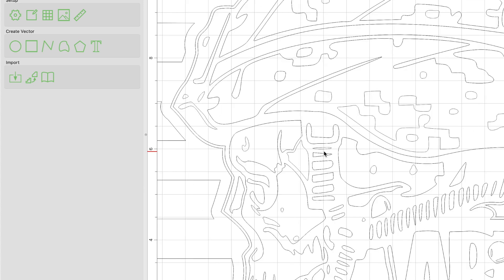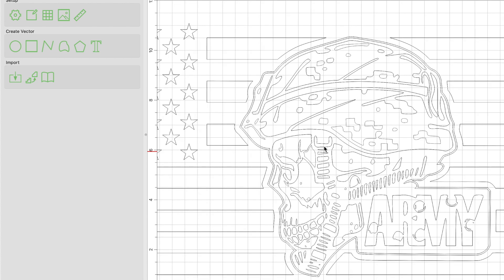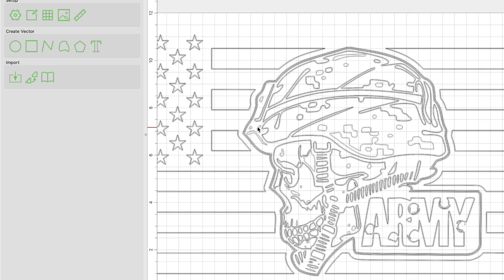So what does that mean? In my experience, I am not able to carve that detail — I am not able to get these two vectors to carve cleanly. What tends to happen is that these will eventually, when they get carved, be merged or blended and it'll just be one larger carved-out spot, and it's not going to look good. So I like to look for these vectors that are really close together. This whole buckle area needs to be cleaned up, in my opinion.